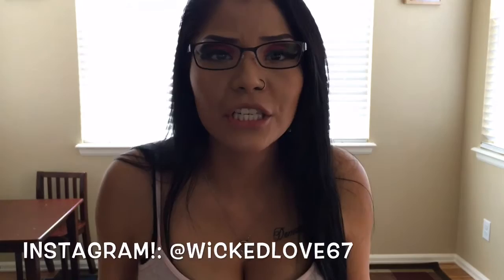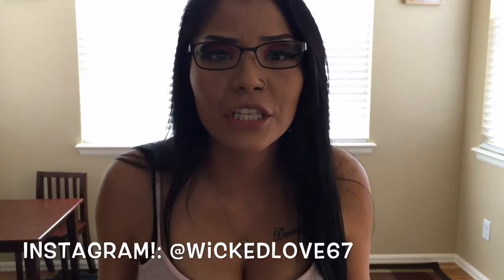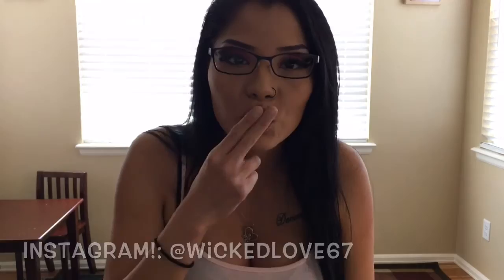Thanks for watching this video, I always appreciate the view. Go ahead and give me a like and a subscribe, and throw me a couple of comments in the comment box — just let me know your thoughts. Go follow me on Instagram, that's bookitlove67. Thanks for watching!